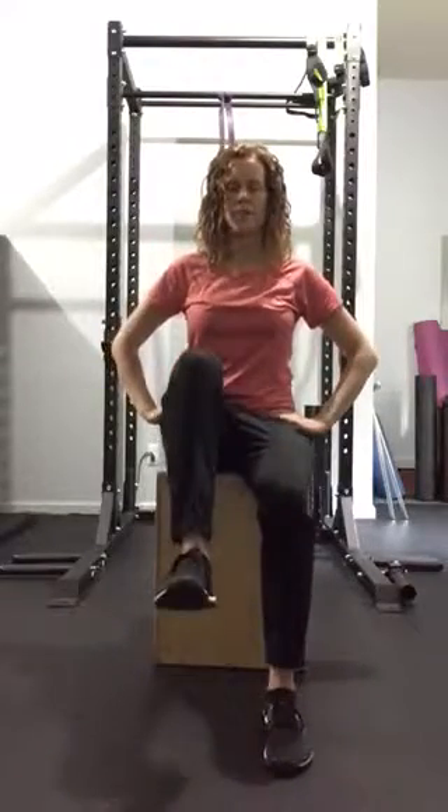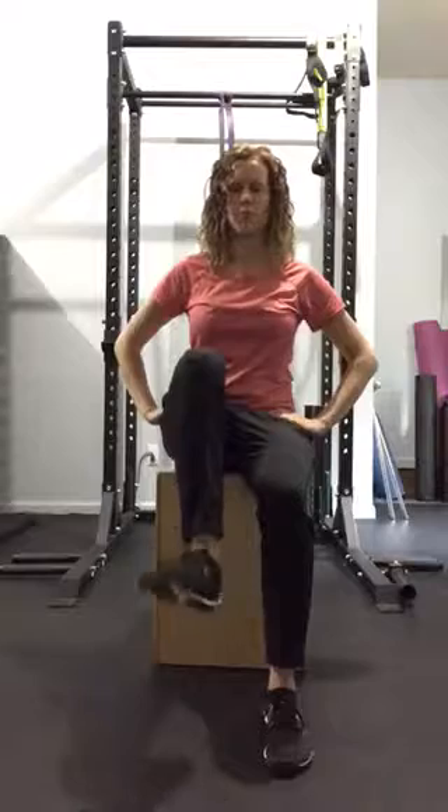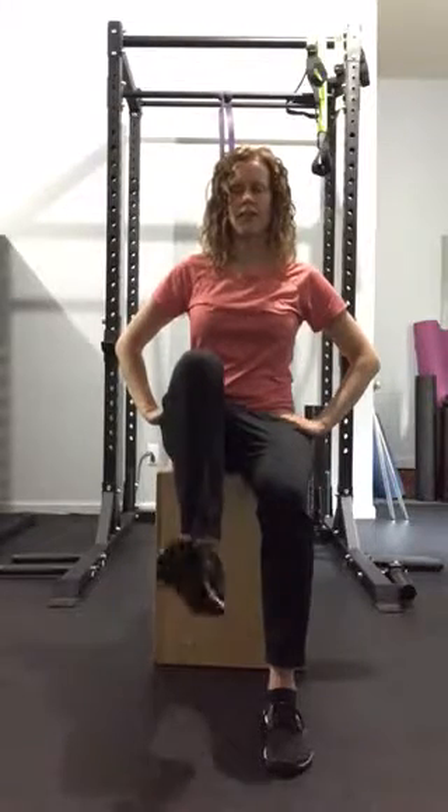Ten seconds on each side. Pick one leg up and roll out those ankles five times in each direction.